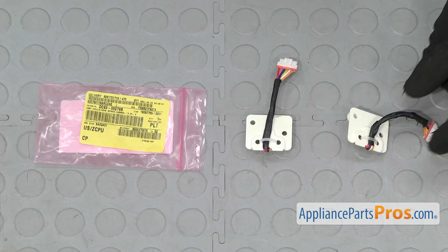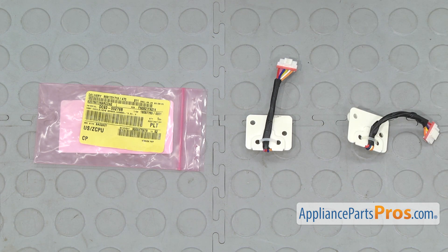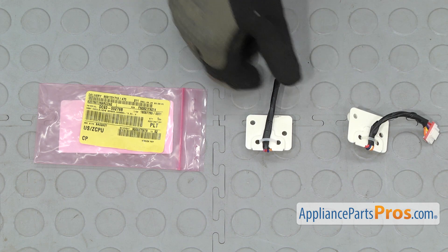Here's the old vibration sensor next to the new one. If you already have one of these, great. If not, you can get it at AppliancePartsPros.com.